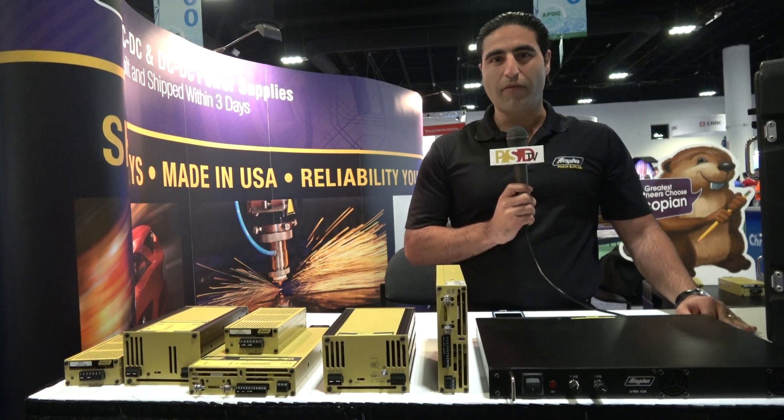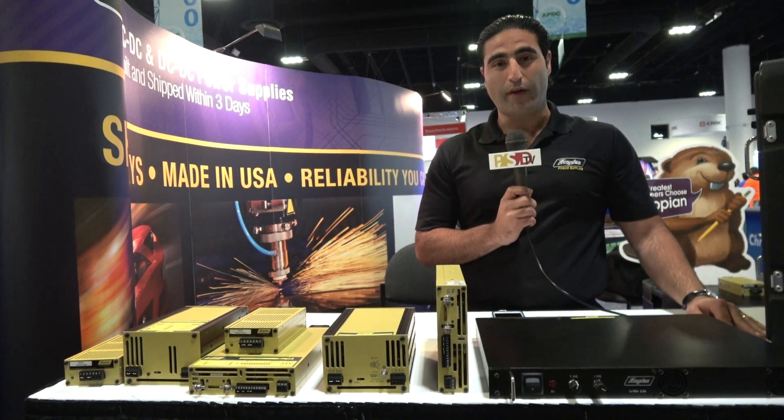Today, I wanted to showcase some of our popular power supplies that we brought to APEC 2017 with us.